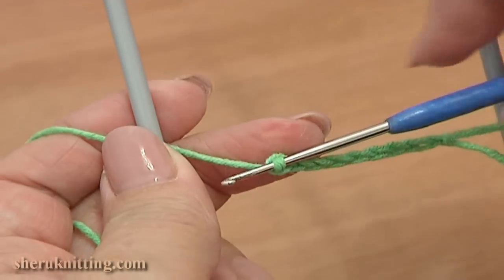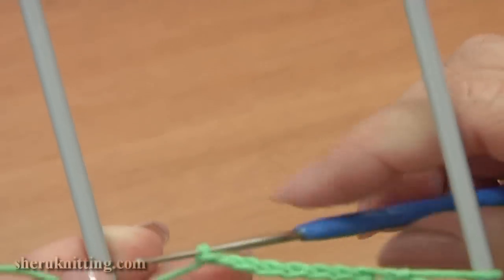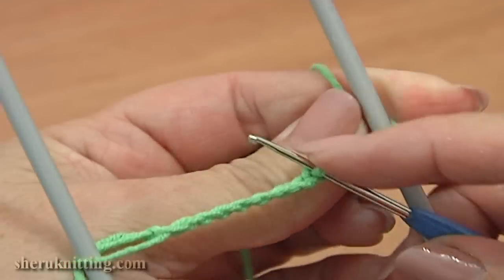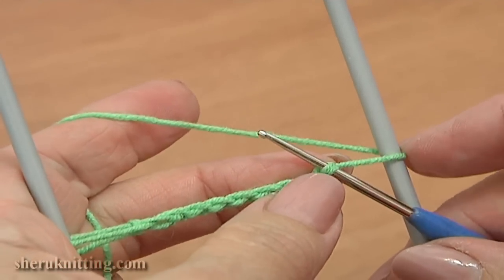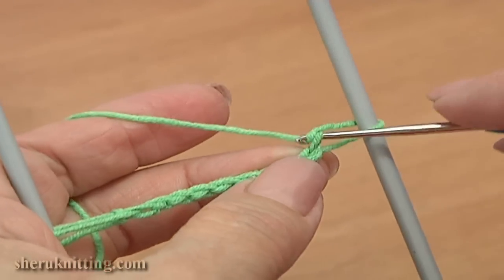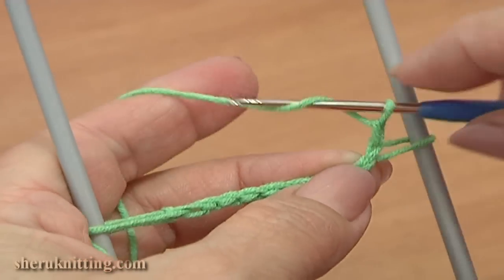And now you can turn the work. Point your hook downwards, pass the hook through the loom to the back, rotate the loom — the working yarn wraps around the right prong. Here you can see we have a foundation chain for our middle cord.